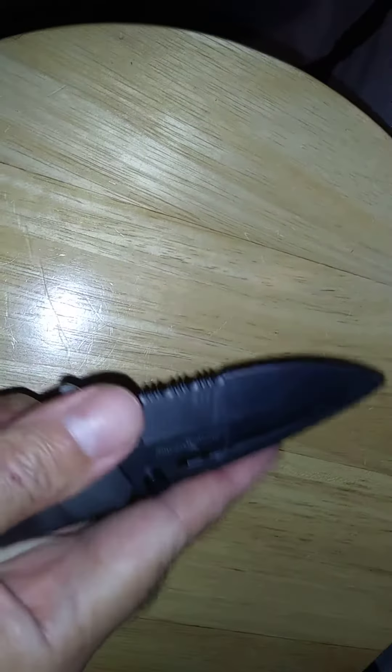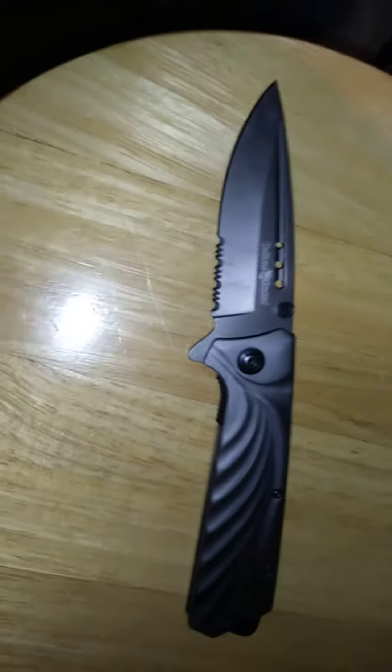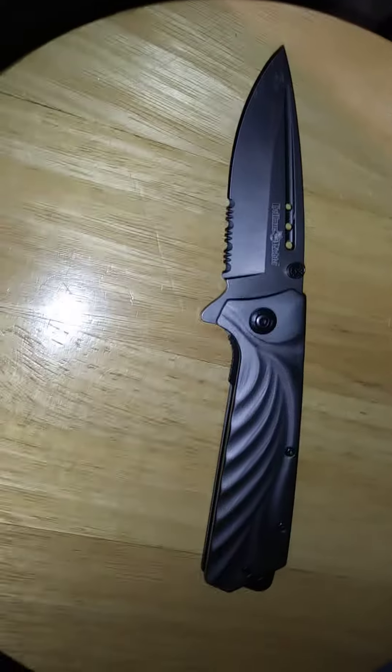I was hoping someone out there who has this knife or something similar can figure out how to close this, because it's a little bit dangerous to be leaving around in this condition.